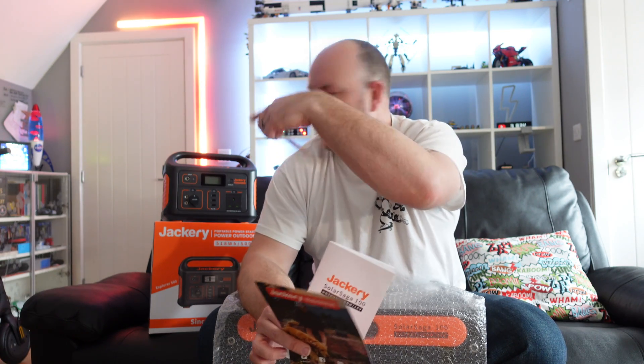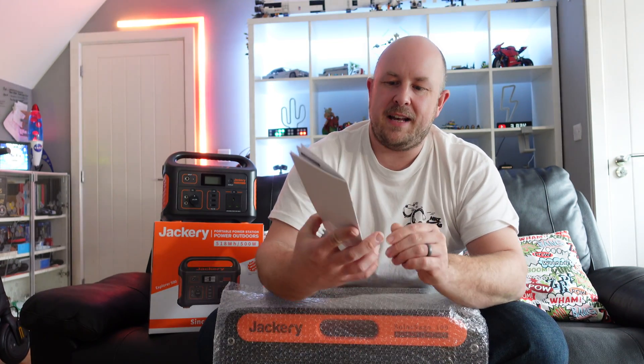It comes with a two-year warranty as standard, same as the Jackery Explorer. There's also a little card letting you extend the warranty for an additional 12 months, so three years warranty total. There's warranty information and a product manual that covers the specifications and how to look after things.